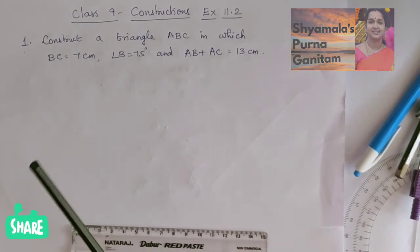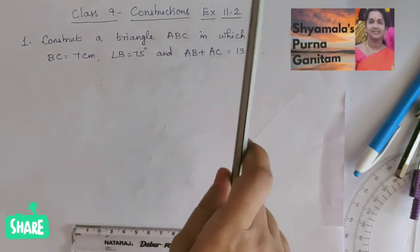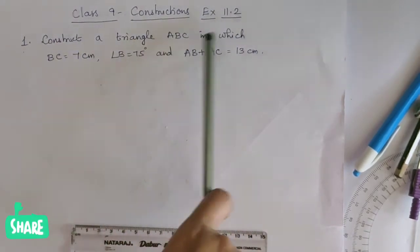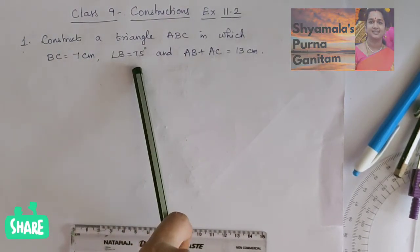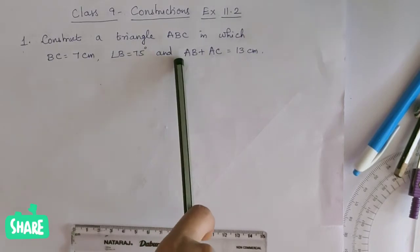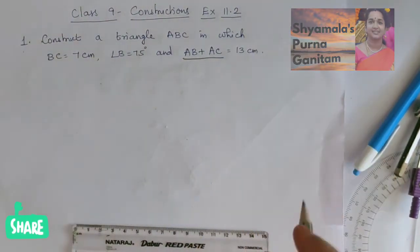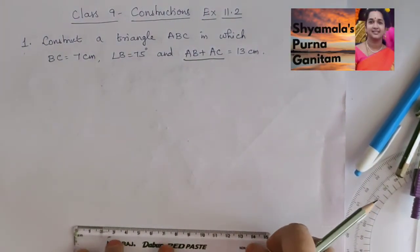Good morning students. In this class I will be doing Class 9 Constructions Exercise 11.2. The first problem: construct a triangle ABC in which BC is equal to 7 cm, angle B is equal to 75 degrees, and AB plus AC is equal to 13 cm. First, we will draw BC equal to 7 cm.